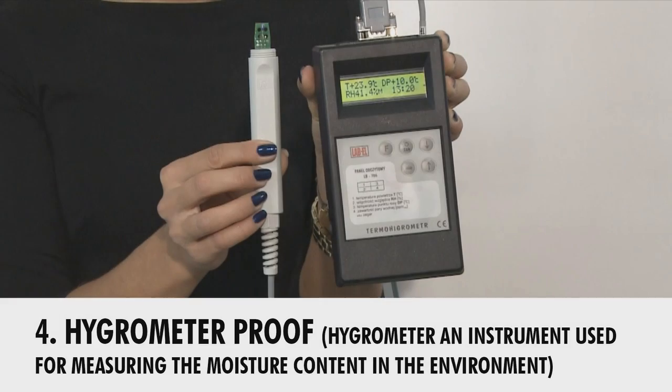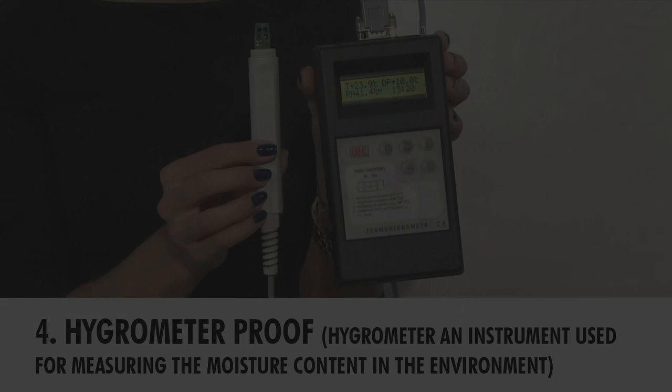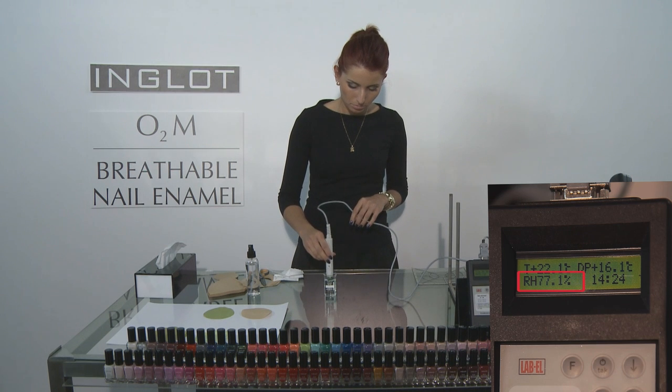Now we are using a hygrometer. A hygrometer is an instrument used for measuring the moisture content in the environment. It's very important to include it in this experiment because we can tell exactly how many seconds pass before the water penetrates and permeates through the O2M nail enamel — just proof that it's working.